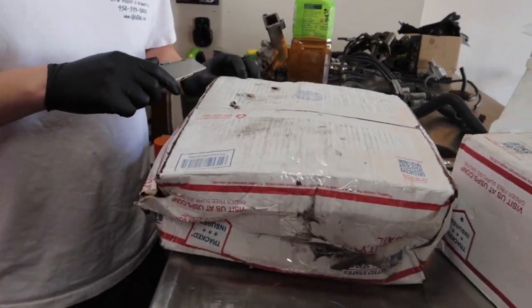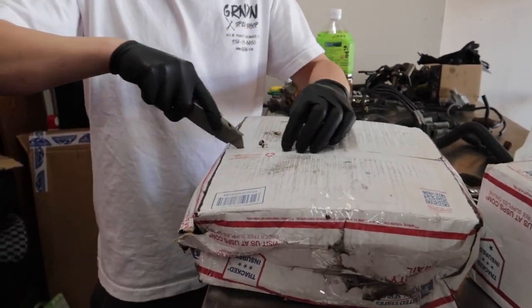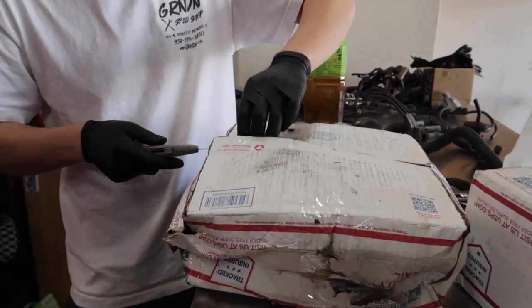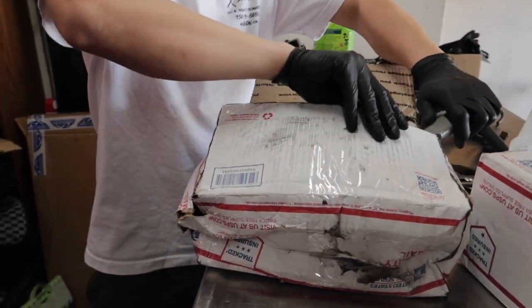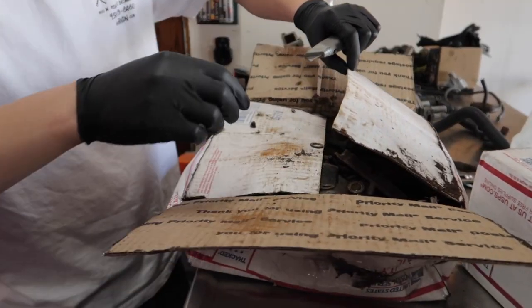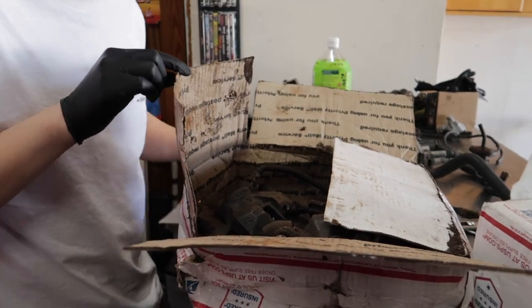This one's from Hawaii. I'll show you guys what it is. It's probably not beautiful — it's probably rusted because it's from Hawaii.